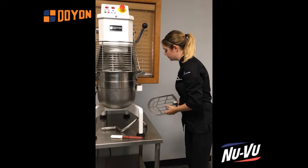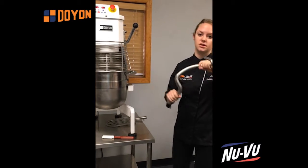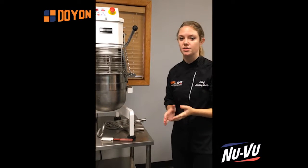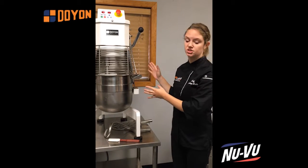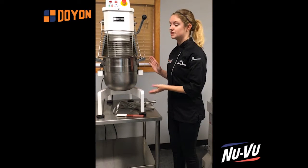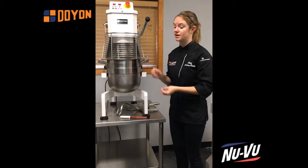Another thing that I love about this mixer is the all stainless steel attachments — I have the beater here and the dough hook as well. These mixers have some of the highest horsepower on the market. Our competitors actually have half of the horsepower of this machine. We have one horsepower and our competitors have a half horsepower in their unit. So this machine can handle something as light as whipped cream but then handle something as heavy as bread dough because of its high-power motor, its horsepower, and its high torque.